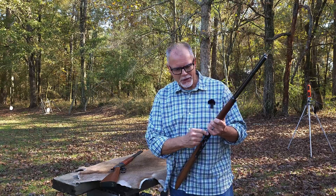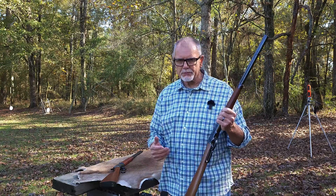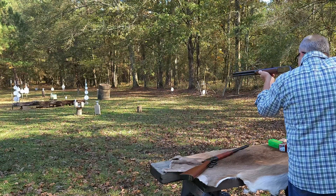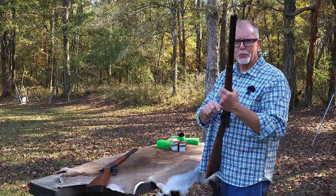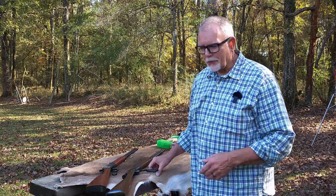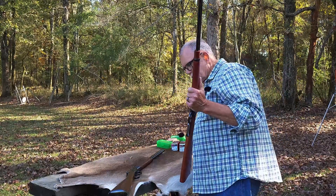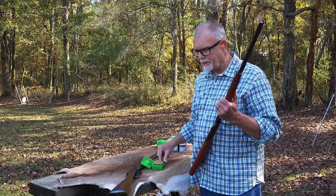I've got two lever guns here. We're going to do some investigative work, which I love doing on the channel, and I hope we're going to answer some questions you've been interested in. Right now I'm going to warm up the Miroku Winchester 1892. The Winchester 1892 from the Miroku factory in Japan — they're making some fantastic guns. Let's do that same thing now with the Rossi, which is also a sweet shooting gun.